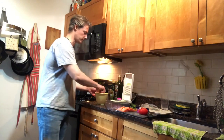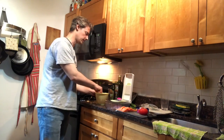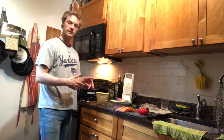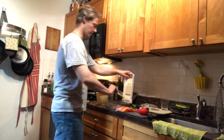So the first thing we're going to do is get the bruschetta ready. I've put in a half tablespoon of olive oil with a half tablespoon of balsamic vinegar with a little bit of cracked pepper into this bowl, stir it around and mix it about. Now we're going to add some onions — I forgot to chop the onion.